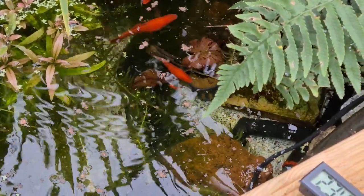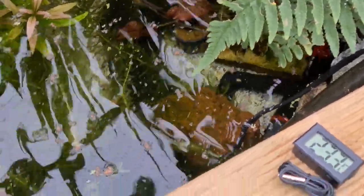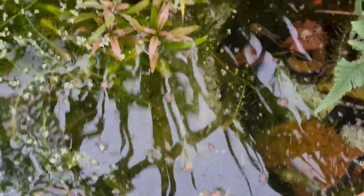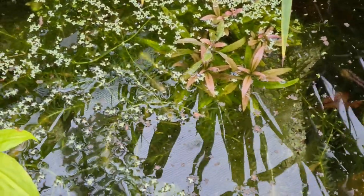My red tiger lotus lily is starting to grow, which is good — it's nearly up to the surface. Hygrophila, Densia darkweed.